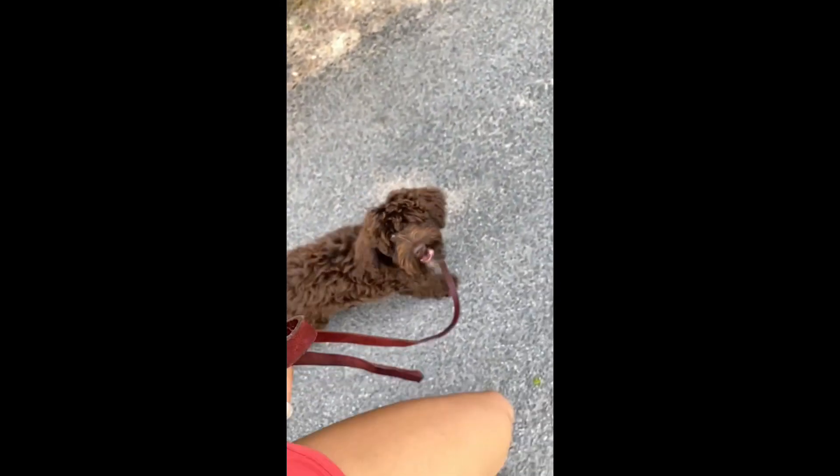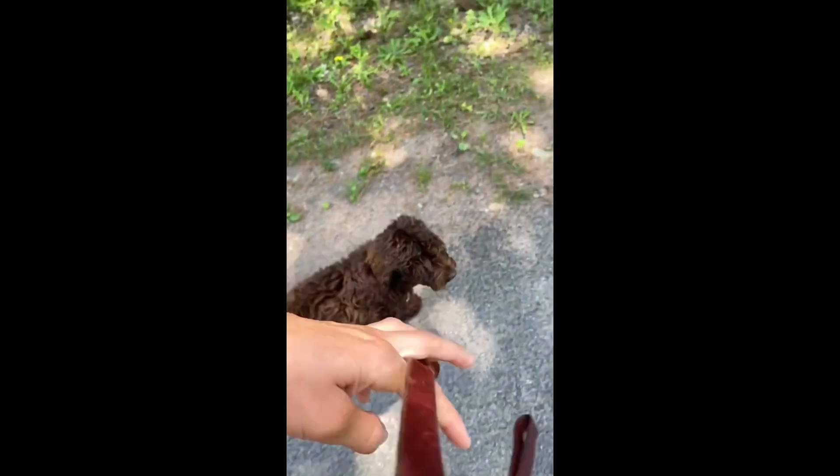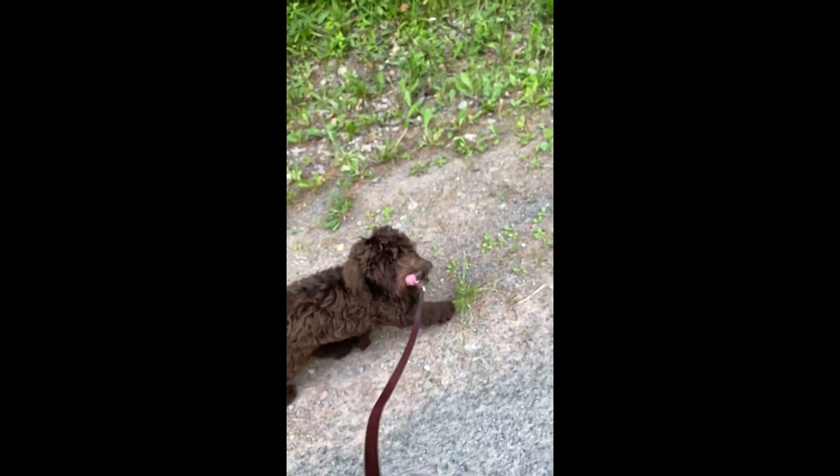Here we have Wren, and in this week's video we are practicing leash walking, as well as — I'm sure you saw the clips of her swimming and having a good time. It is pretty warm out today, so we're staying in the nice shaded area of the road, and she loves going for walks like this.